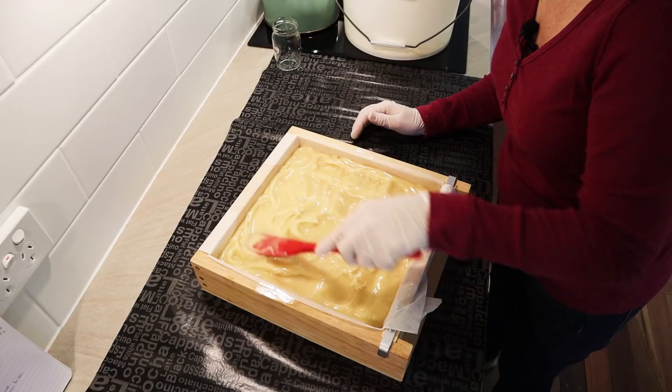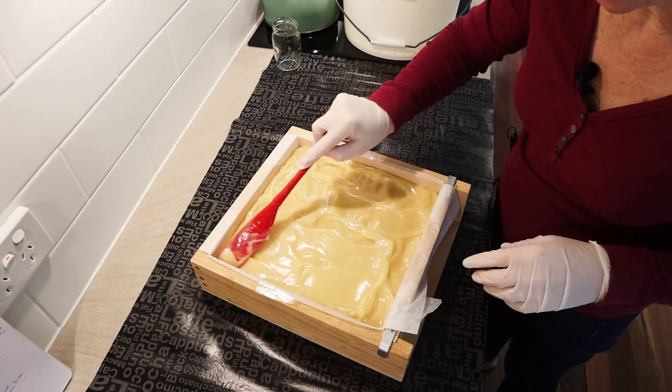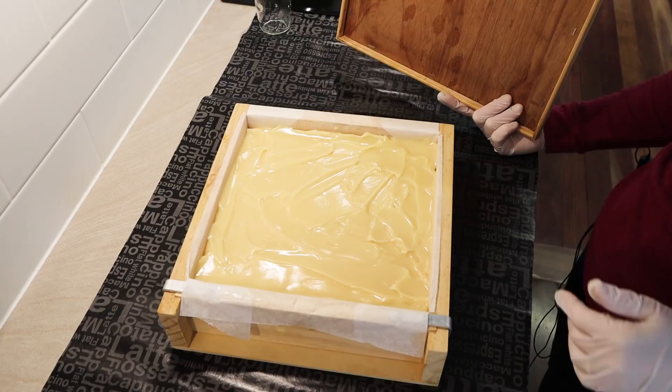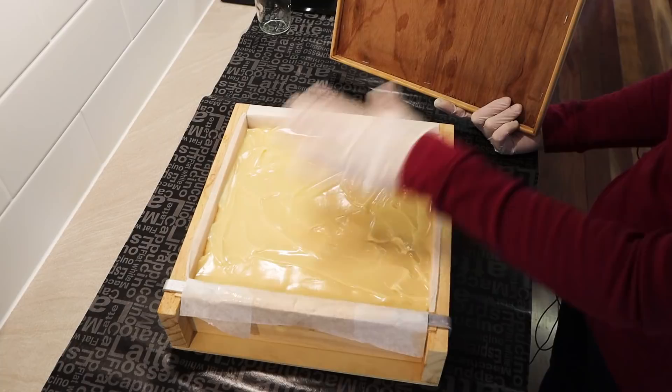Actually, thinking about it — it's probably more the coconut oil than the rice bran that caused that fast trace. A 50% coconut oil soap will set up really fast. If I had made this with 100% coconut oil it would have done the same or even faster. I'm going to put the lid on because I want it to stay warm and go through a full gel phase. Coconut oil soap will saponify very, very fast, so this is going to get quite warm, especially in a big slab mold.